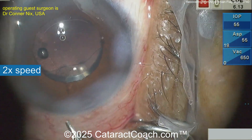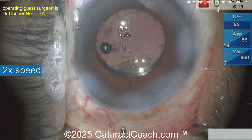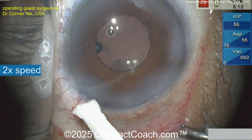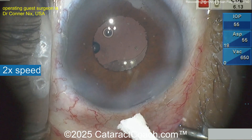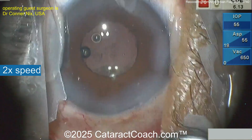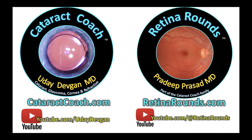Hydrating up the incision, and there we go — lens looks pretty good. How do you deal with the Argentinian flag sign? Comment below and stay tuned this week — you're going to learn from Dr. Ariel Blanco's technique of Blanco puncture. Check it out. And remember, RetinorRounds.com — your favorite. Plus, submit your video to me on cataractcoach.com.